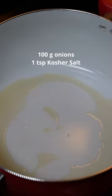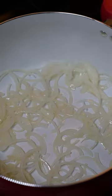Okay, medium heat. Some oil. Toss in your onion. We're just gonna let the onion sweat — we don't want this to turn brown. Season with salt.